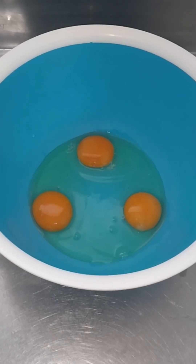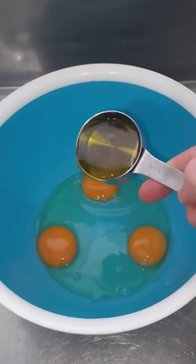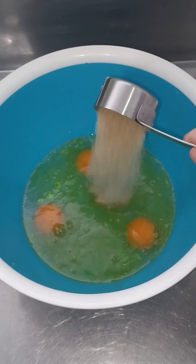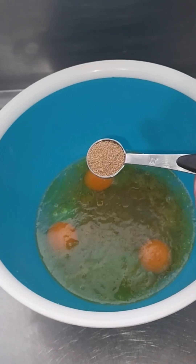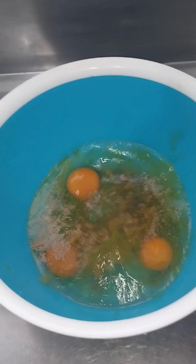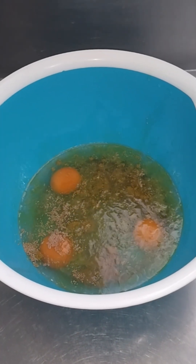Gather your ingredients and equipment. To the bowl add three eggs, some olive oil, lukewarm water, some sugar, salt, and two and a quarter teaspoons of yeast. Give it a shake and let it stand for about 10 to 20 minutes.